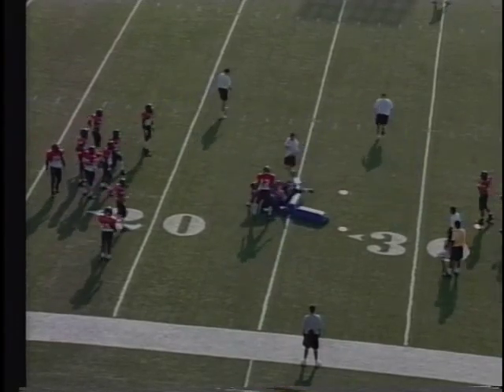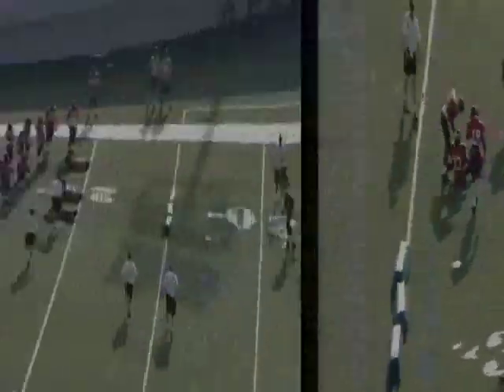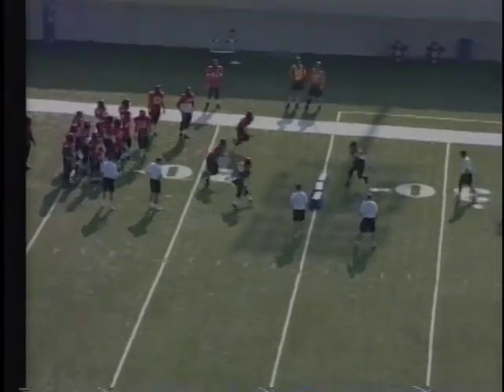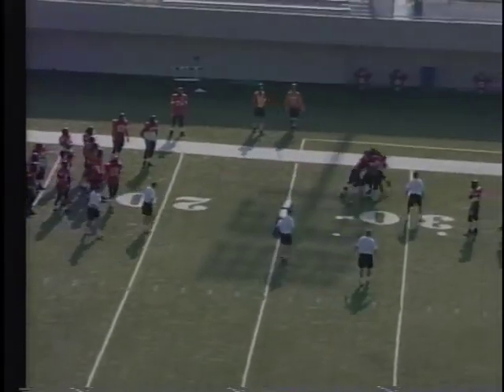Same drill but now live. Poor job by the guy at the bottom — he's got to go take a shot, he's waiting too long. There's a good job — guy at the top takes a shot, tackle for loss, good job by 18. Pop up, find the ball, take a shot, know where your help is.